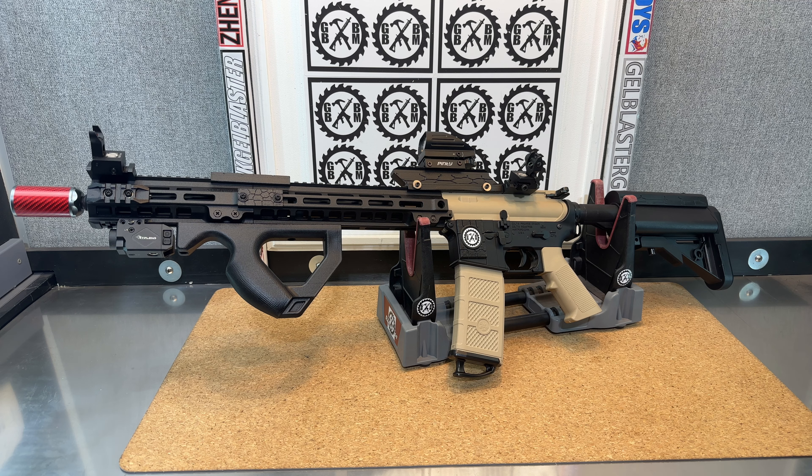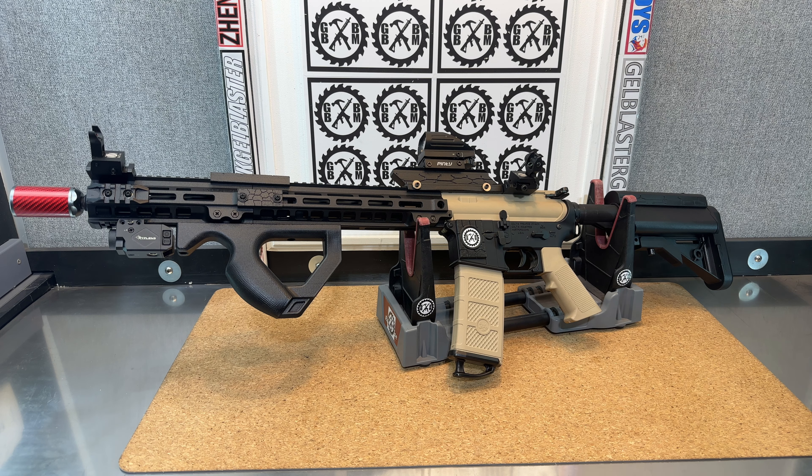Comments or questions, post them below. Let me know what you think about this blaster. Like, subscribe, and share my channel with your friends. Click that little notification bell so you know when new videos are posted, especially those monthly giveaway videos when I do my YouTube contests — usually at the end of the month — and you've got the chance to win over $200 in blasters and accessories. Thanks for your support.